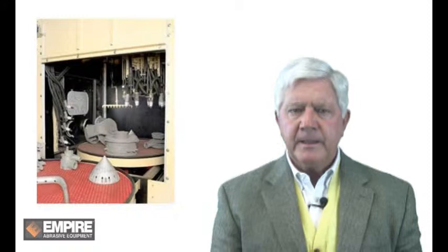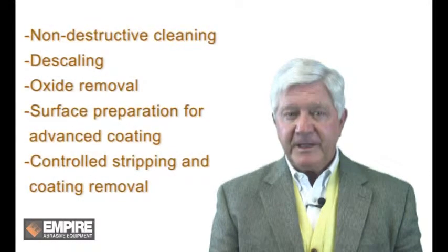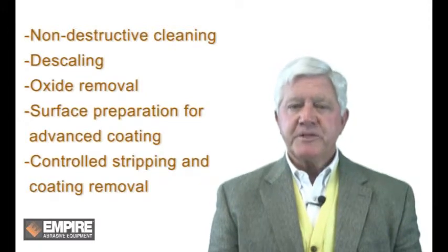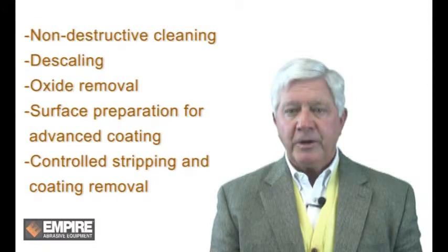Our customers demand equipment that can reduce costs while increasing productivity and delivering outstanding quality. Empire's rotary head machines offer an optimal technical solution for applications such as non-destructive cleaning, descaling, oxide removal, surface preparation for advanced coating, and controlled stripping and coating removal.